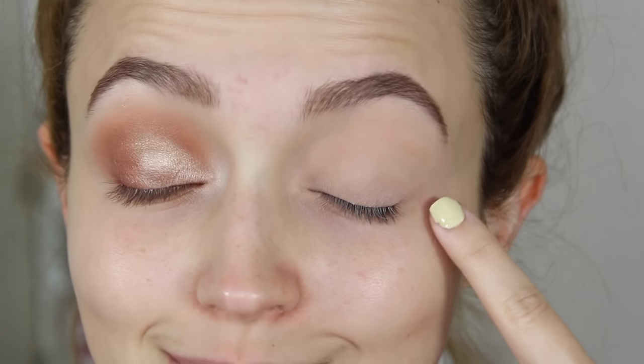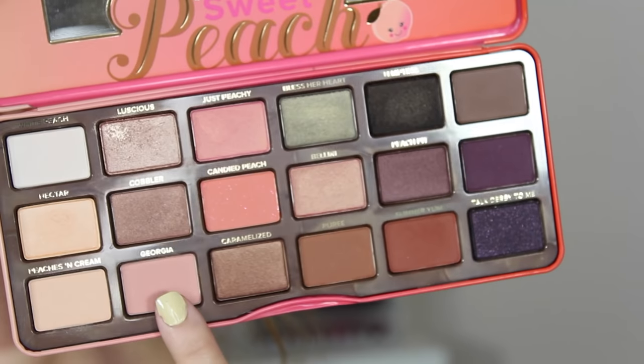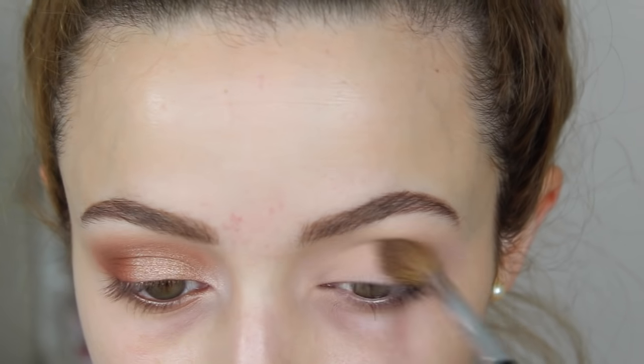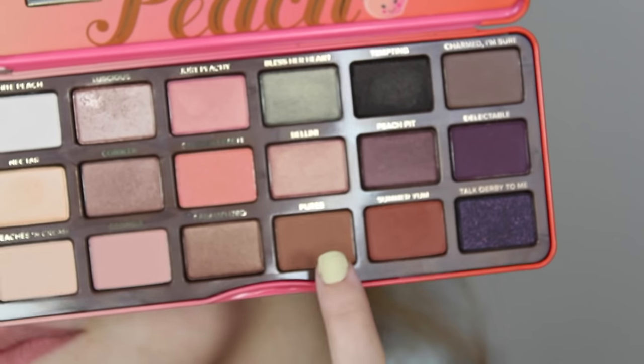I've already primed my eyes and applied some eyeshadow to set down the primer. Going straight into the Sweet Peach palette, the first color I'm taking is Georgia — a really pretty peachy pink. I'm taking this on a fluffy blending brush and applying it into my crease as a transition shade so all the colors can blend seamlessly.